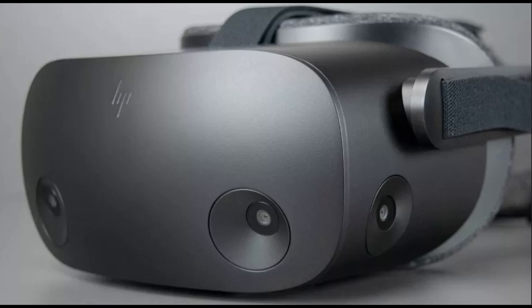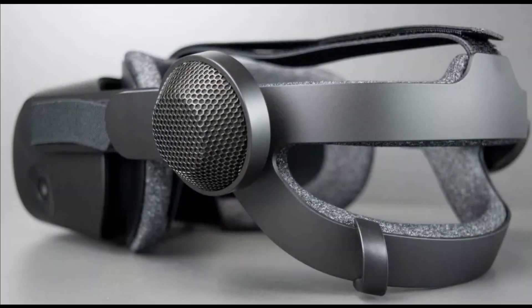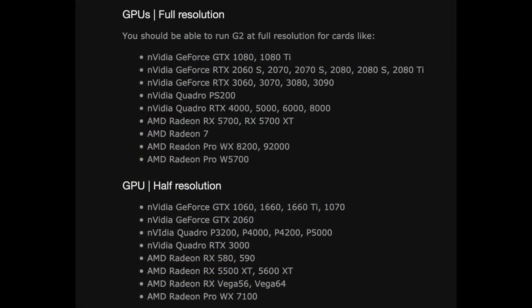With the G2, you also want a solid graphics card. At minimum a GTX 1080 for best performance. In the description below I'll also link a site where you can compare your graphics card to a 1080 to see where you fit. Your graphics card needs to have a display port at version 1.3 or higher — this is important. No HDMI using an adapter or a lower version display port will work. If your GPU is listed in the system requirements article, then you're safe, and that will be linked in the video description as well.